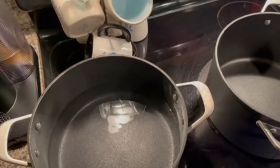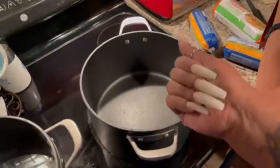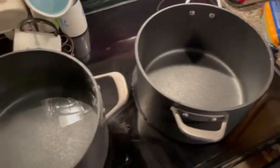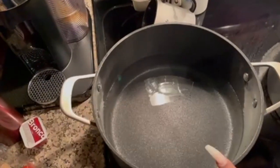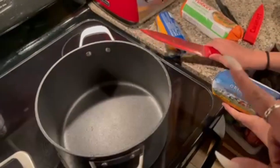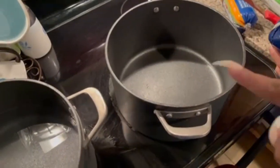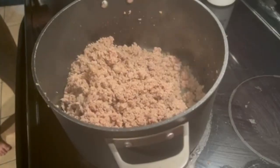So tonight for dinner, we're making the viral TikTok baked spaghetti. T-Money is going to cook the meat for me because I'm in the process of finishing my nails. So we have water going to come to a boil for the spaghetti. And then she's going to do two pounds of ground turkey, two pounds of ground sausage, cook that up. So when that's done, I will be back.